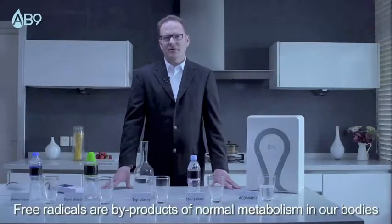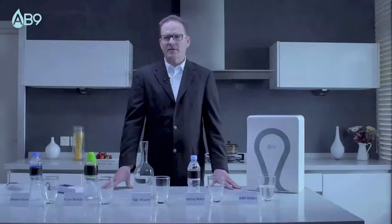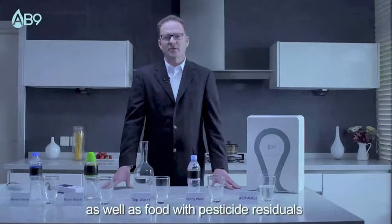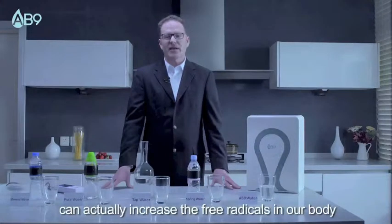Free radicals are a byproduct of normal metabolism in our bodies. Smoking, alcohol, exposure to too much sunlight, as well as food with pesticide residuals, can actually increase the free radicals in our body.